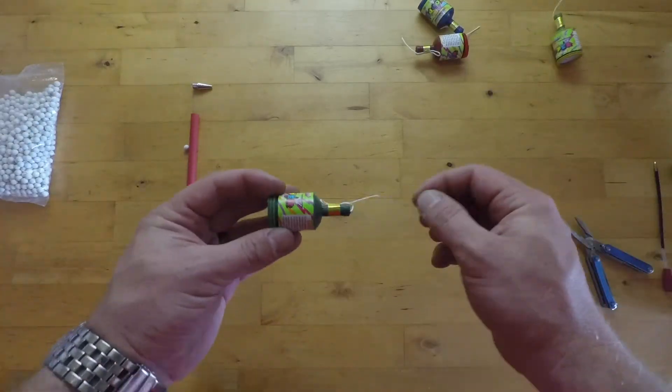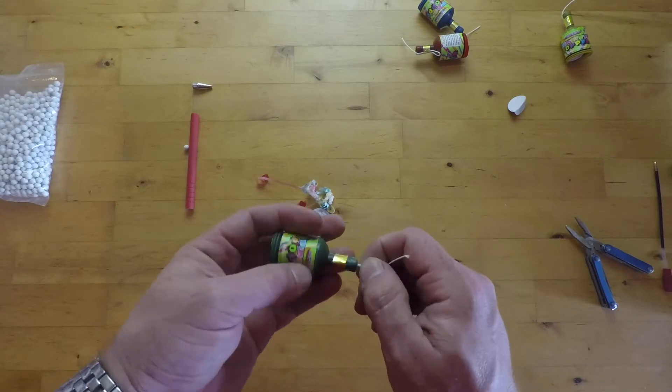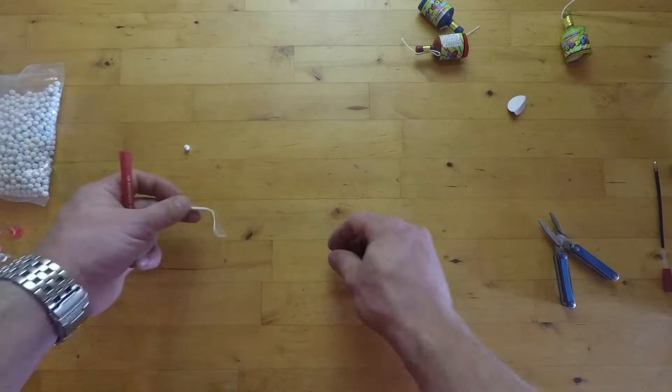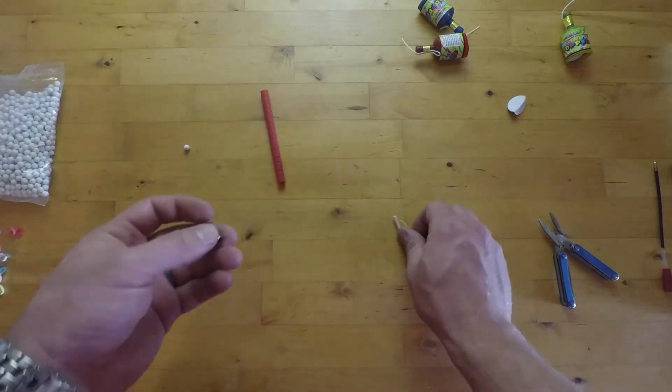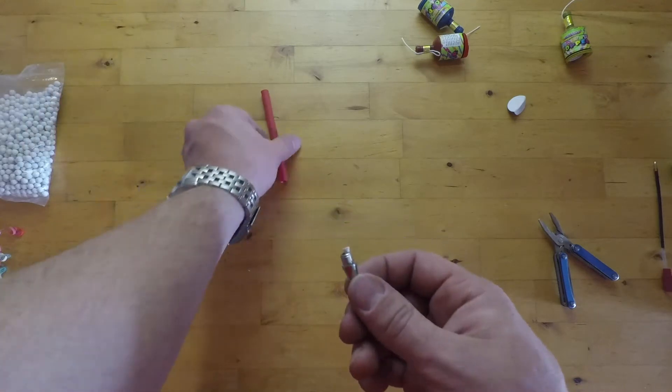The next thing we need to do is pull some party poppers apart to get the little cracker out of it. I found the easiest way to get these out was with a small pair of pliers. From there it's just a matter of threading the cracker through the tip of the pen, putting it all back together and dropping the airsoft BB into it.